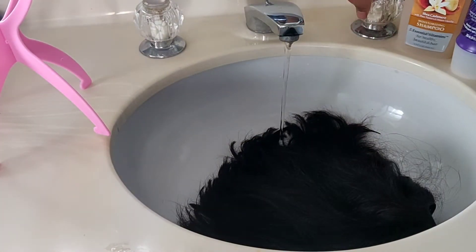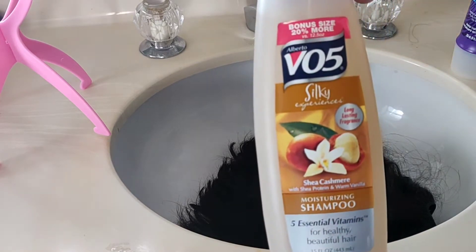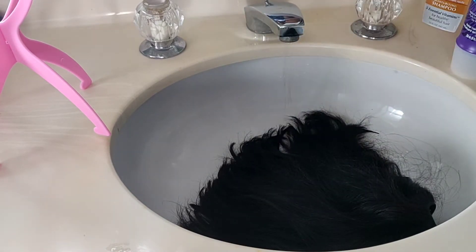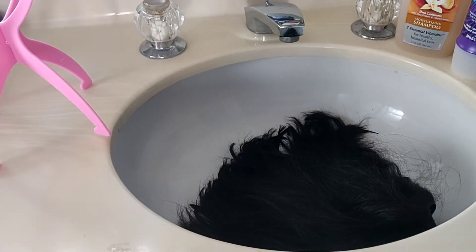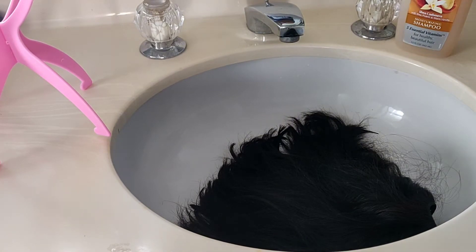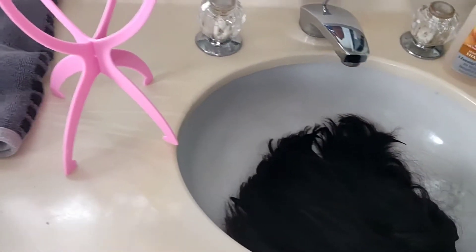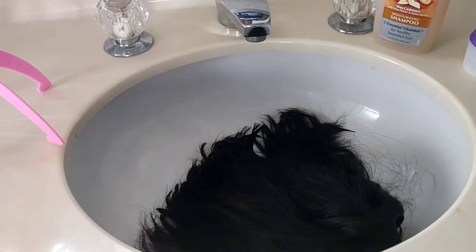Before we get started, please like, comment, and subscribe to my channel. So we're gonna use the moisturizing Shea shampoo by VO5, then we're gonna go in with the Ozzy Moist three-minute conditioner and let that sit, and then we're gonna let it air dry on my wig stand.